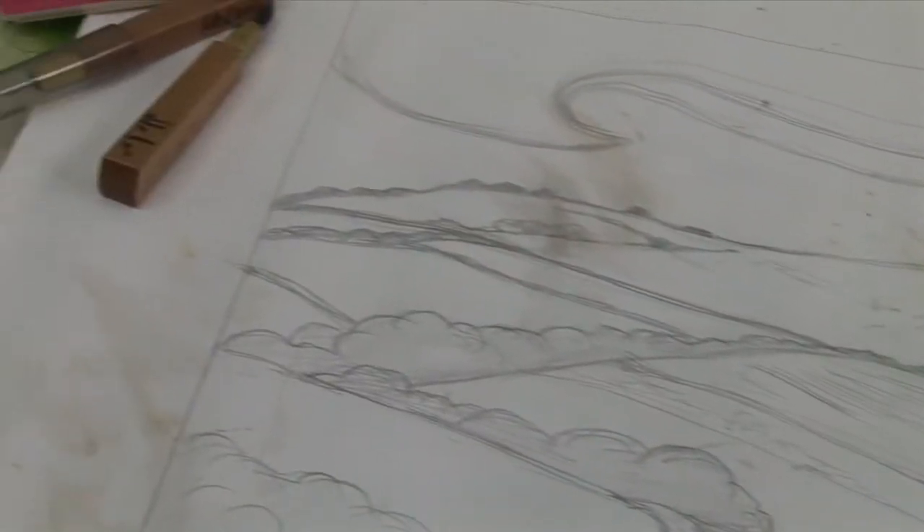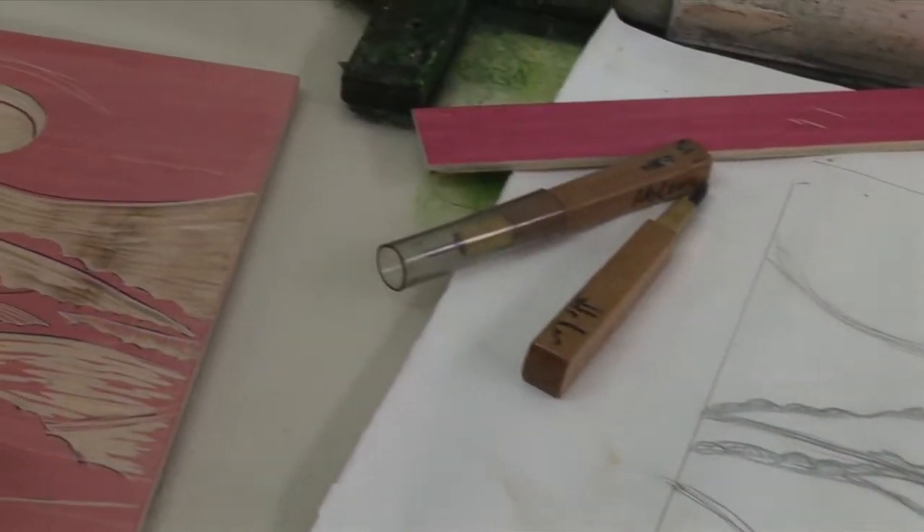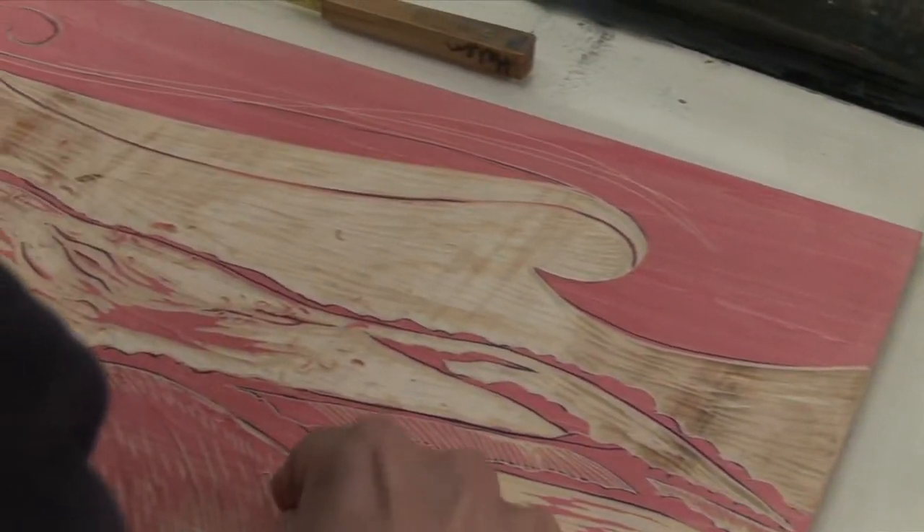I work either onto the wood or into my sketchbook and then transfer it onto the wood later.